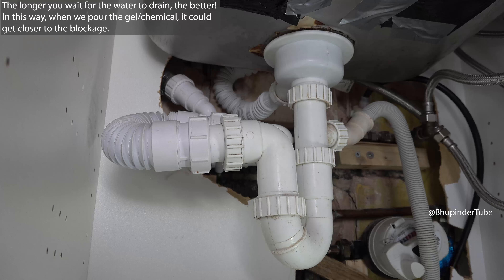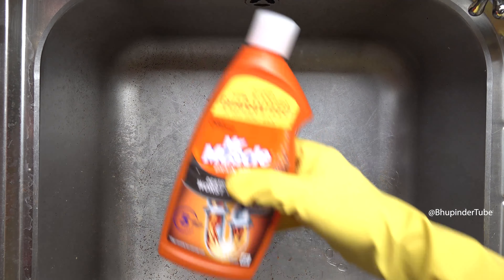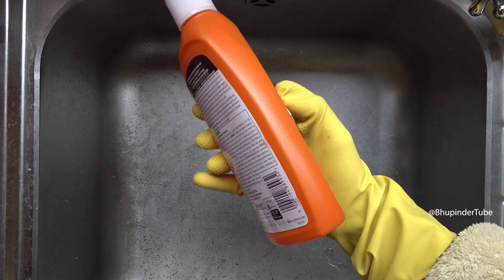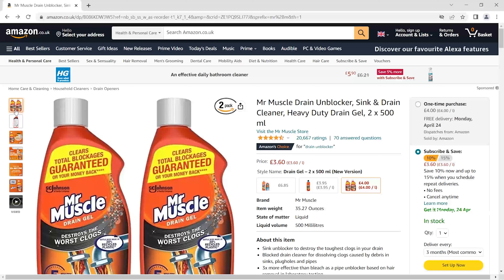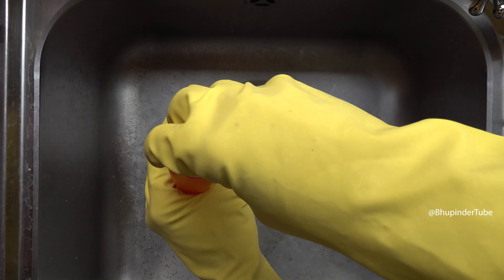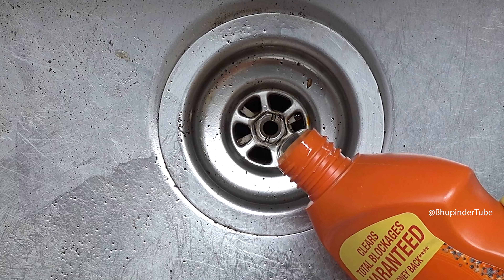The chemical I'm going to use today is from a company called Mr Muscle — you can find the Amazon link in the description. First, remove the sink plug, then push the cap in and turn it to open it.